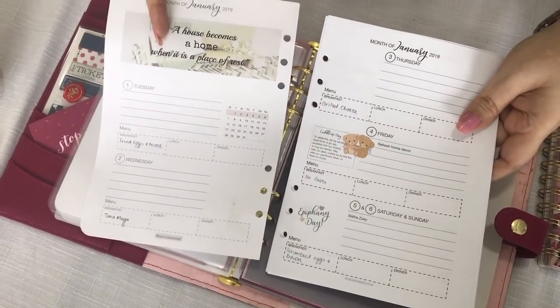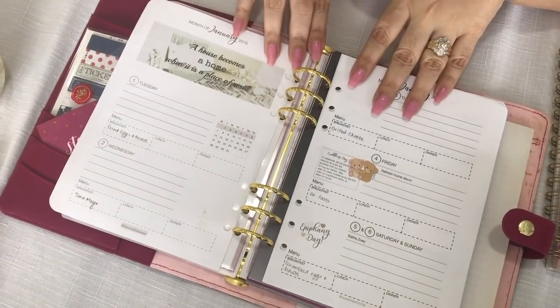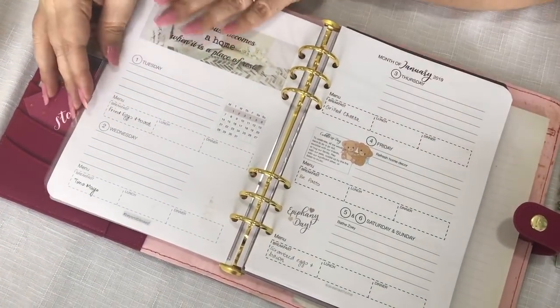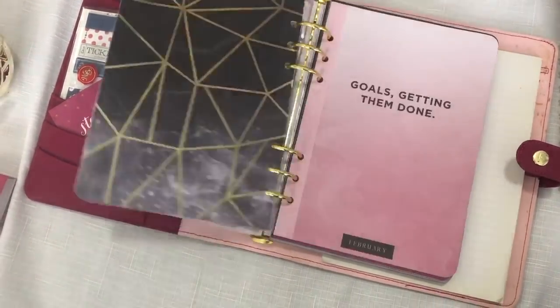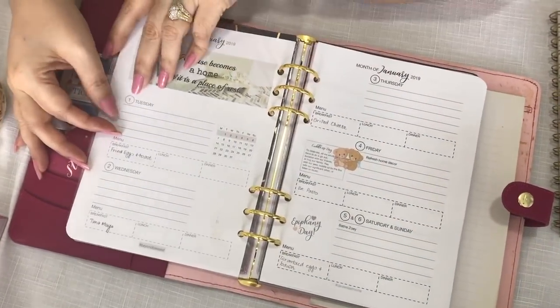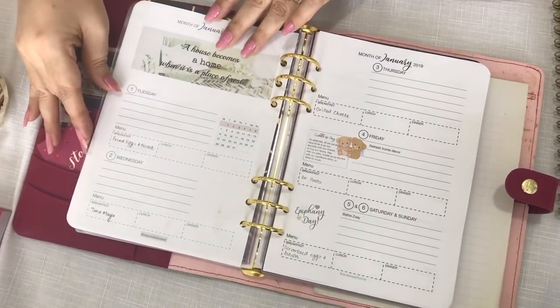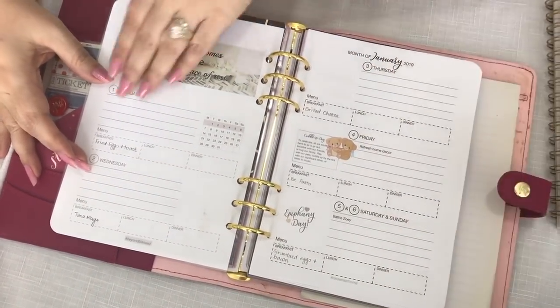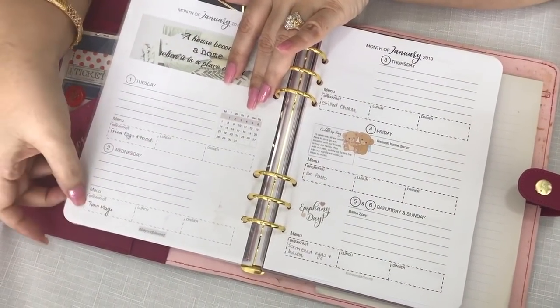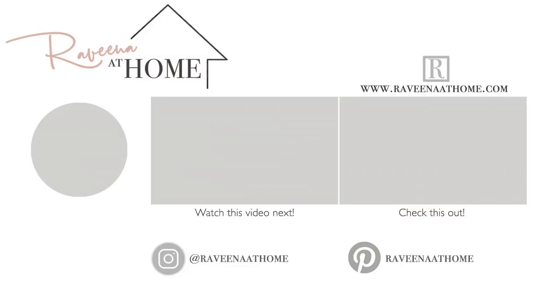I really hope you have enjoyed this video. It's something very useful if you have old planners you'd like to recycle, since all the inserts are customized and homemade. I look forward to sharing many more ideas with you, so please subscribe to my channel and hit the notification bell so you don't miss any upcoming videos. Leave me a comment and tell me if there are specific videos you'd like me to share. Until the next video, this is Raveena wishing you Happy Homemaking!